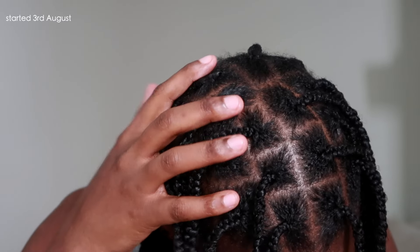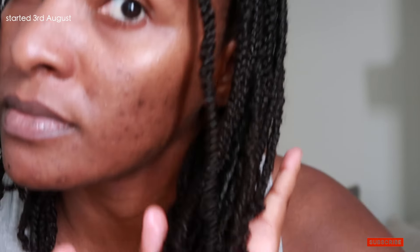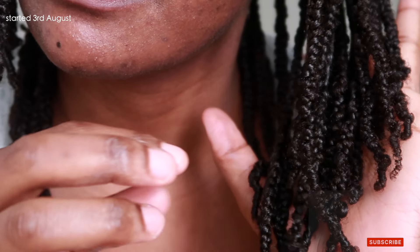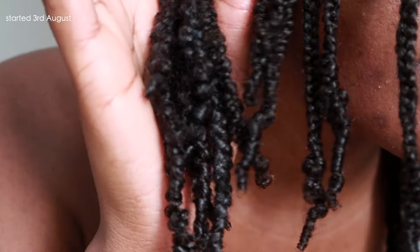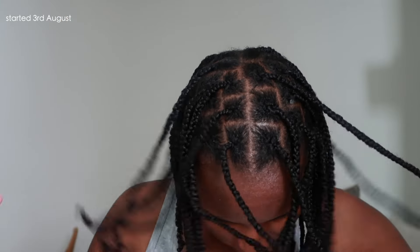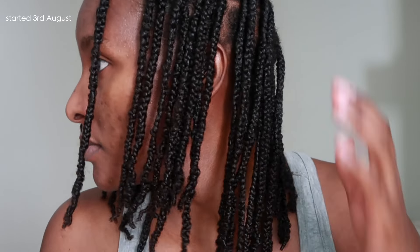My preferred method of styling and maintaining my hair for a long period of time is mini braids. It's meant to retain growth and it also protects my hair, cuts down on split ends and single strand knots, and it's also easy for me to wash and style without manipulating my hair. It takes me about two days total — two hours one day and two hours another day — and I also do some moisturizing.